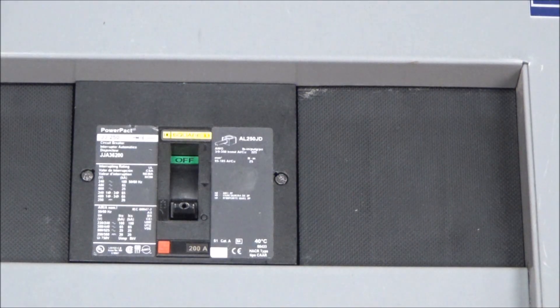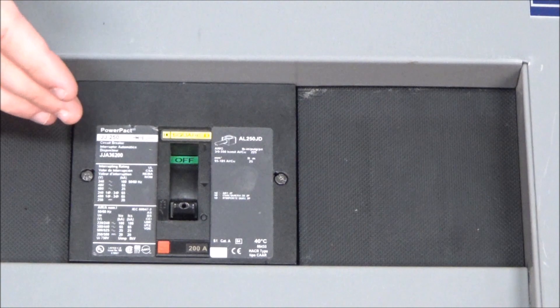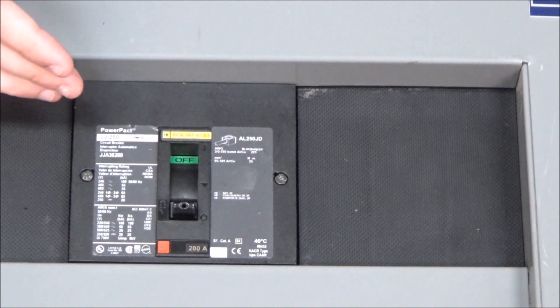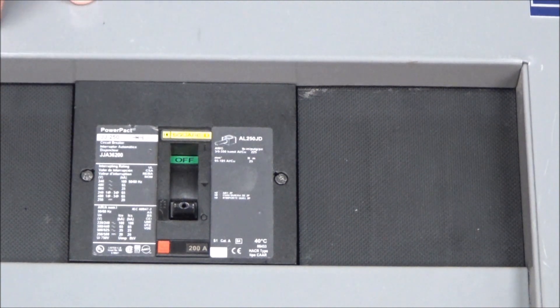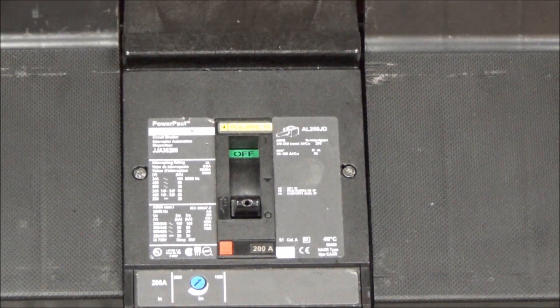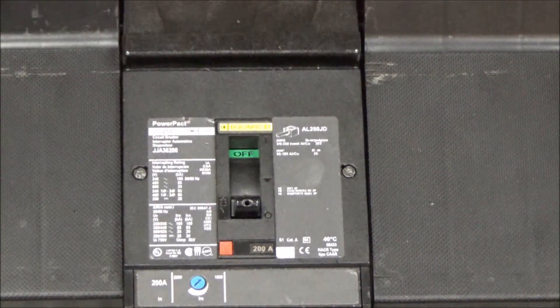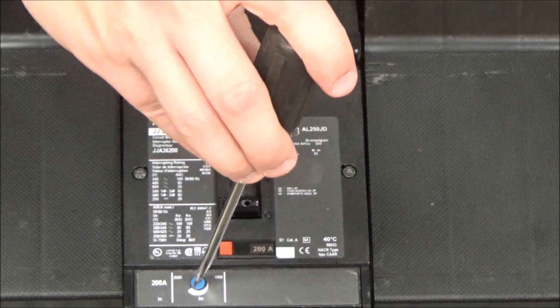As you can see, currently installed, the magnetic dial is not accessible on the breaker. So first you must remove the dead front. Now with the dead front removed, you can access the dial so that you can adjust the magnetic setting.